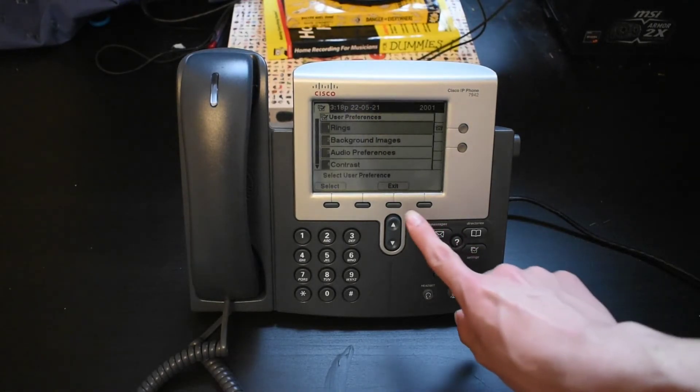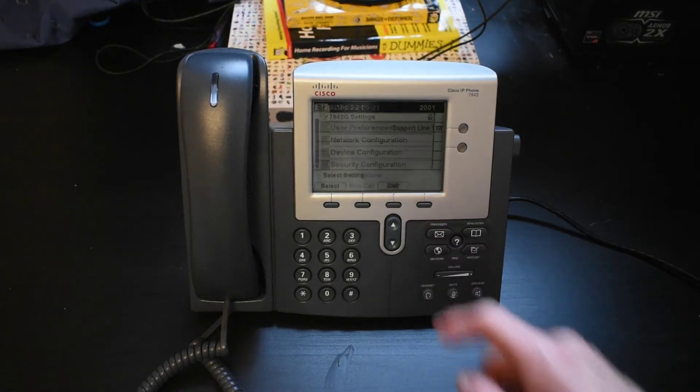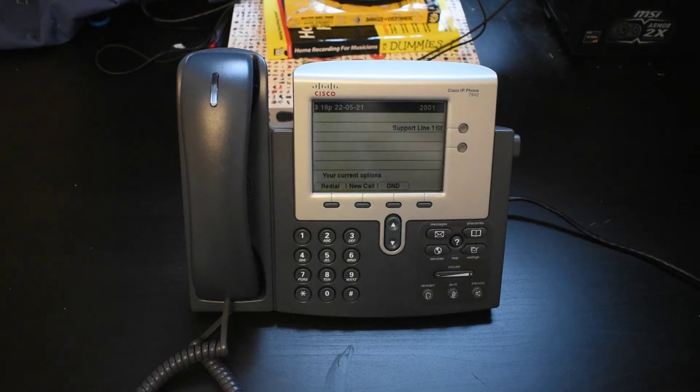In case any of you are wondering how I got this thing to work with SIP, there is a tutorial done by another YouTube channel. This guy is excellent — I have no idea who he is, just some bloke I saw on the internet who made this video. It's very, very good — a very concise guide. I might make one myself, but credit to the original guy who actually did it.